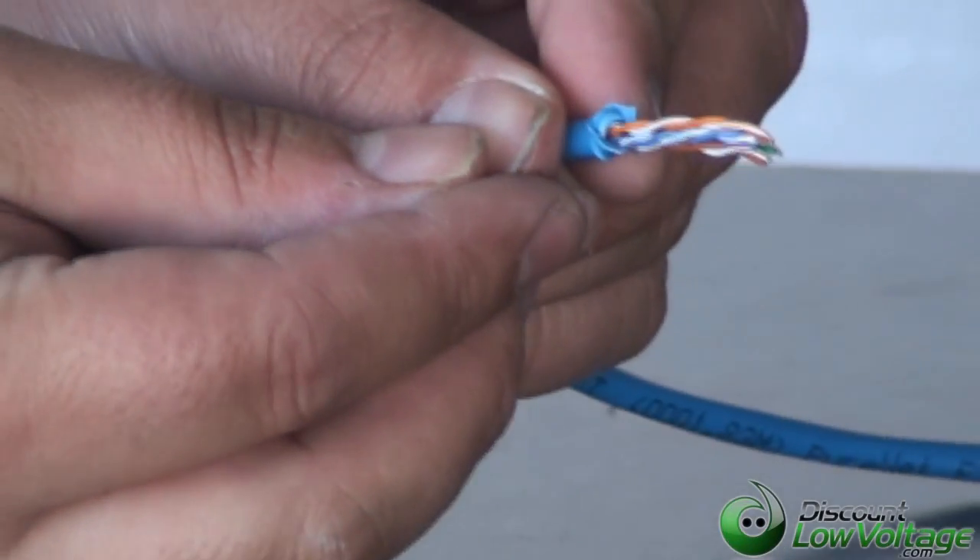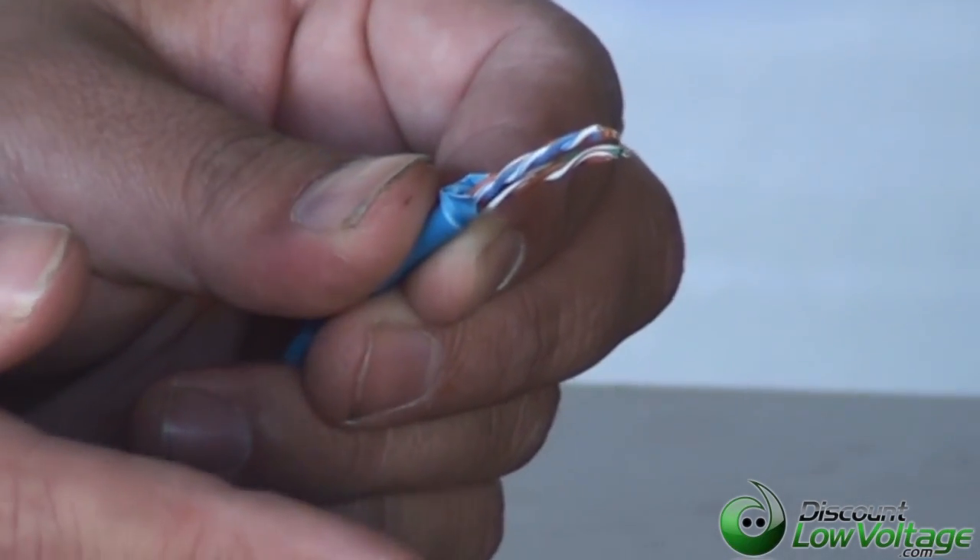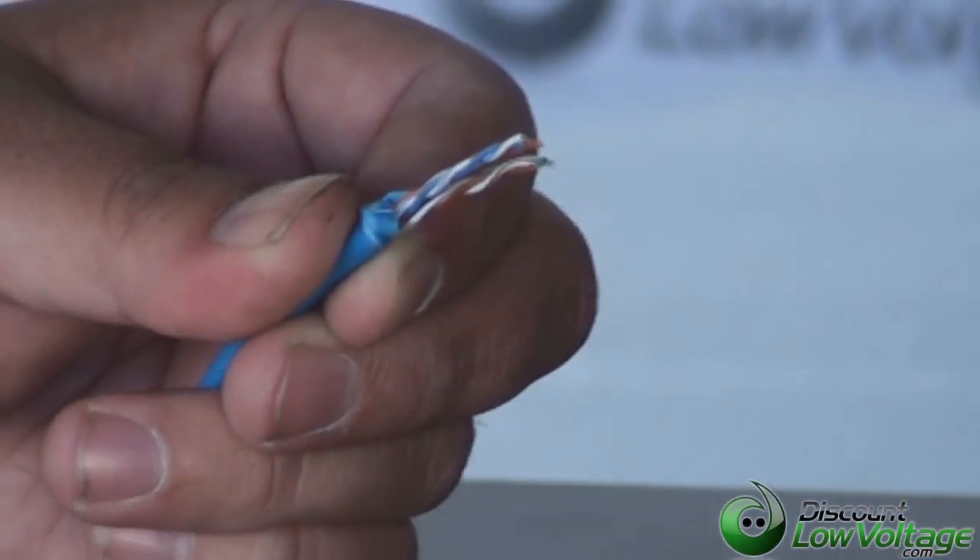Now, the most important thing is you're going to want to use the 568B color code, and this is what the color code looks like.